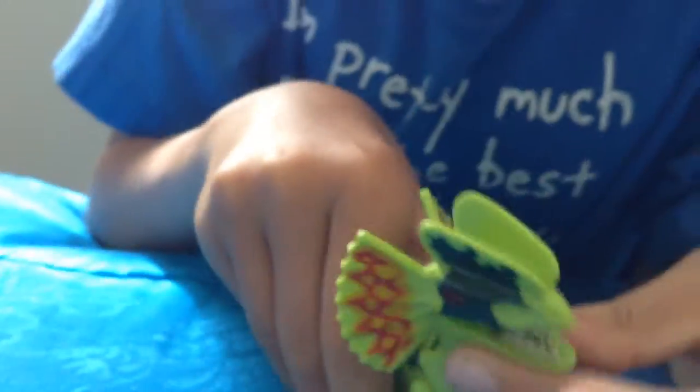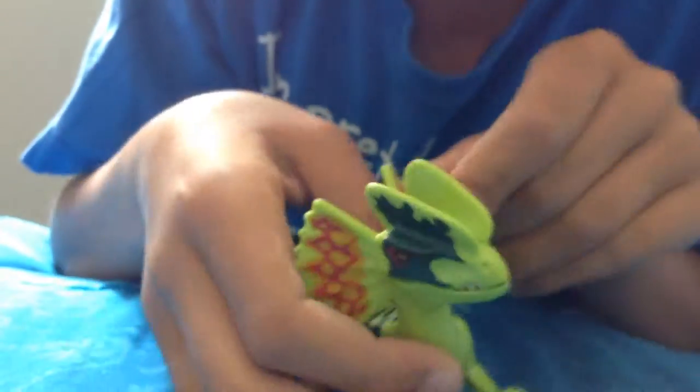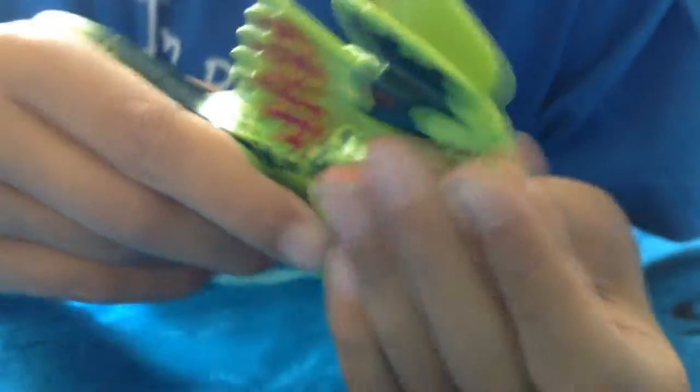You also get the Dilophosaurus. He has white, green, and dark green skin, and he has red eyes and black claws, same with his feet — he has black toes. At the sides he has red and yellow things that he flaps. You can move a few things: you can move his head, open and close his mouth, and move his hands and legs.